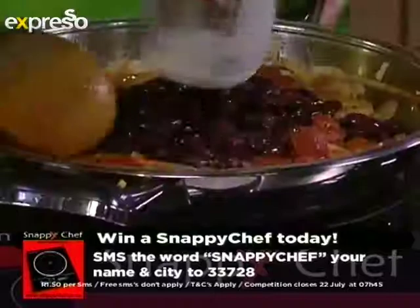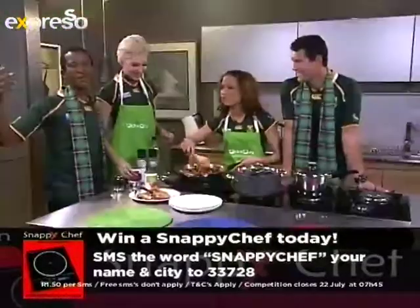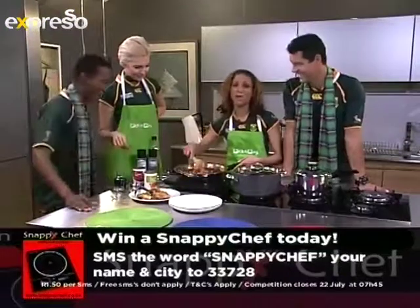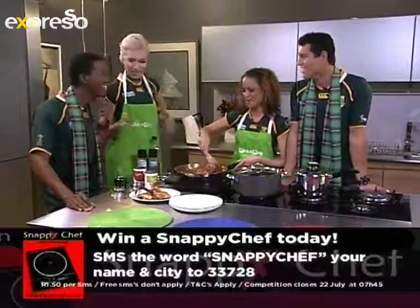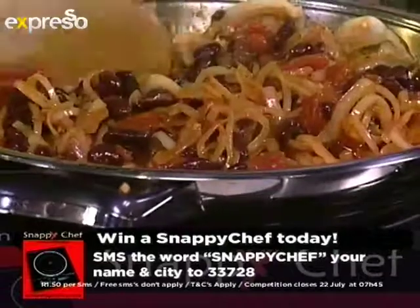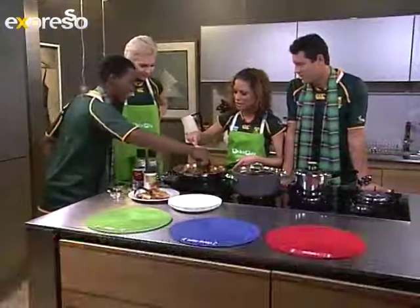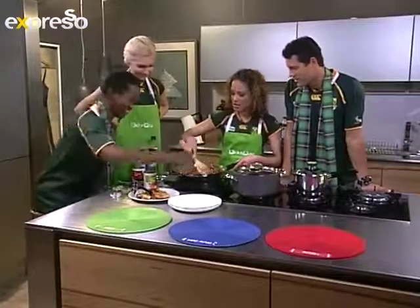Now put in the beans. You can use anything at home. It's so nice and easy to make.